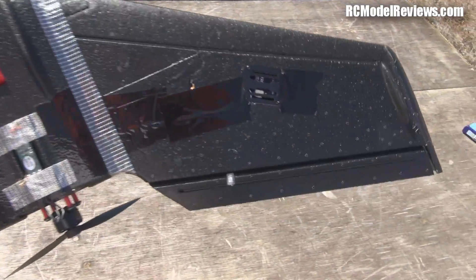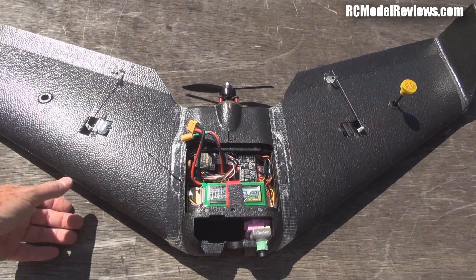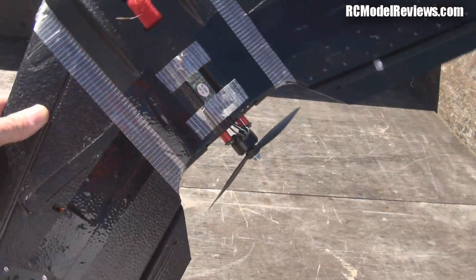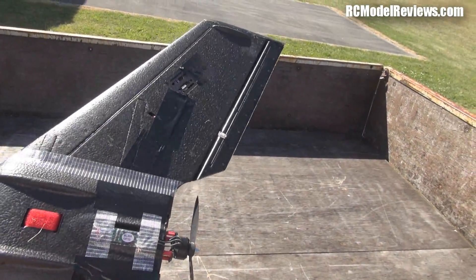I didn't even put the stickers on this thing. I have no trouble orienting it flying line of sight — I don't know why other people say they do, but I don't. I like it being all black, no problems with that. I like the black packing tape over the wiring too — it makes it look nice and you don't get that horrible wiring showing up.